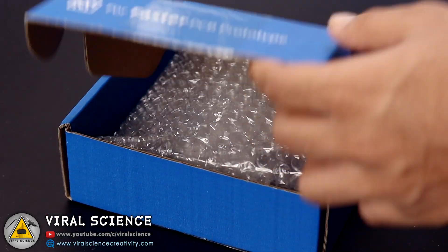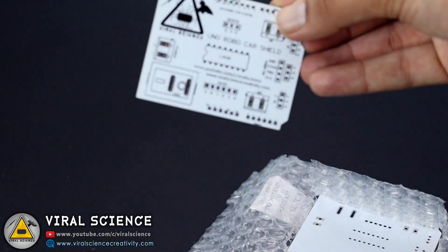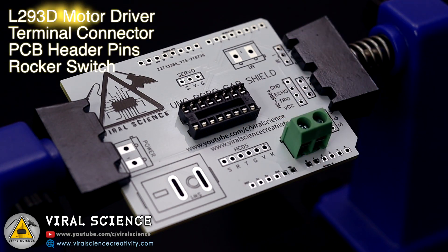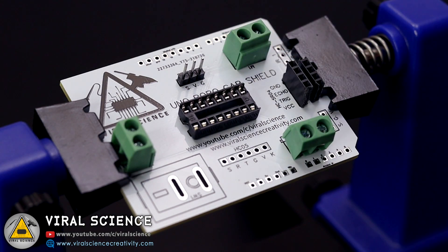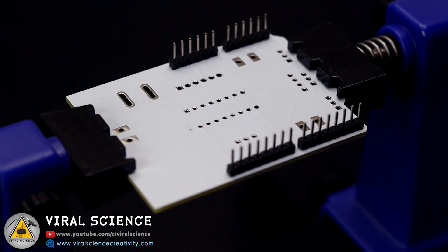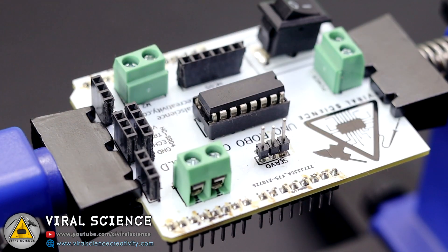In a few days I received my PCB, which were nicely packed in a box. As you can see, the quality of the PCB is very good. Now we will place our components over it and start soldering. After soldering, we will place our L293D motor driver onto the PCB.